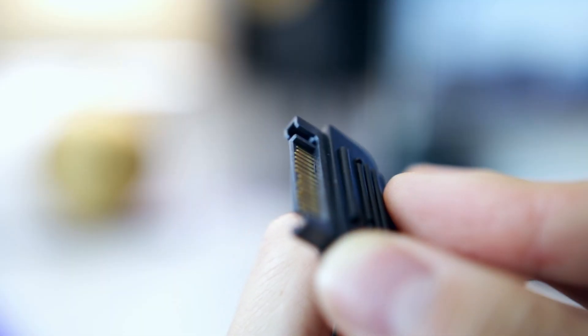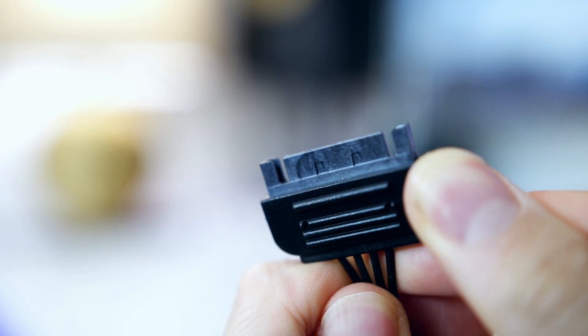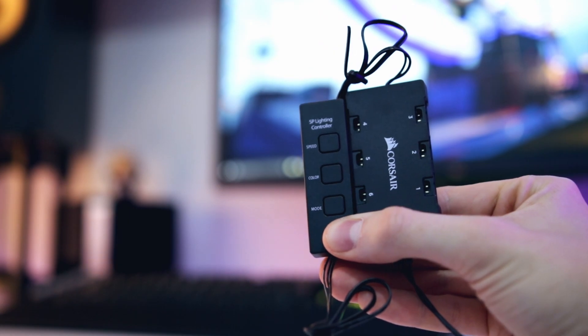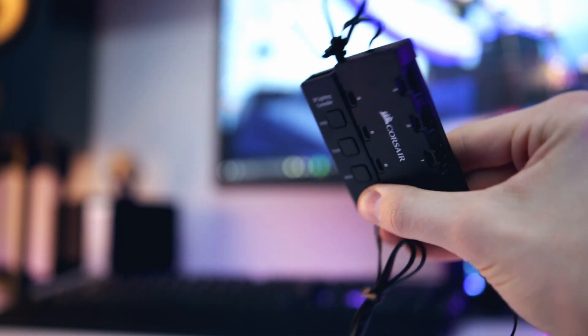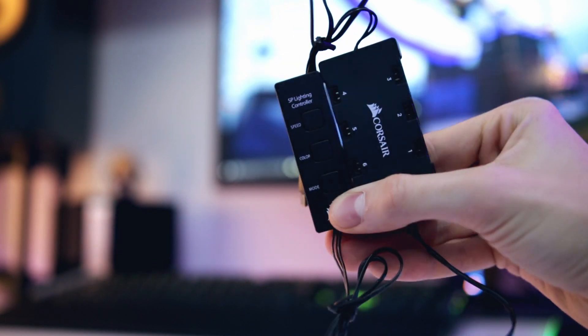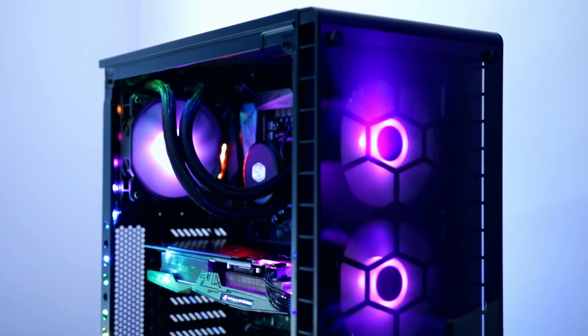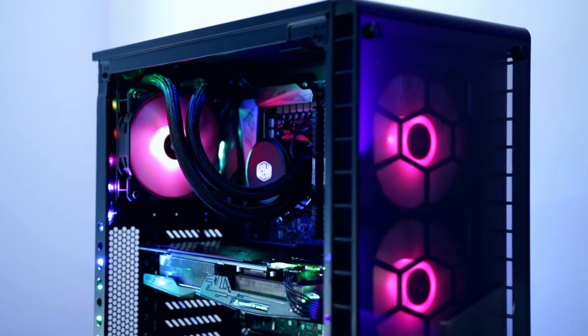When I turned on the system for the first time I noticed the fans weren't illuminating at all. The reason is that you need to plug in a SATA power connection to both the Lighting Node Pro or Commander Pro respectively, and then to the actual RGB fan unit itself - because you have two separate boxes minimum, both of which need to be powered. So make sure you have all the connections for that, which does reinforce that you need a lot of cables to get this thing running.